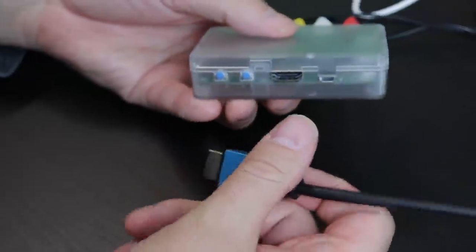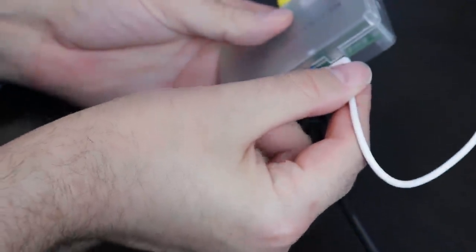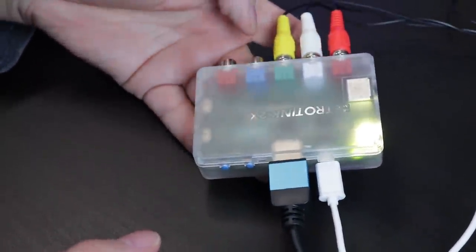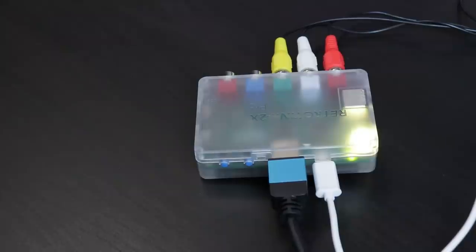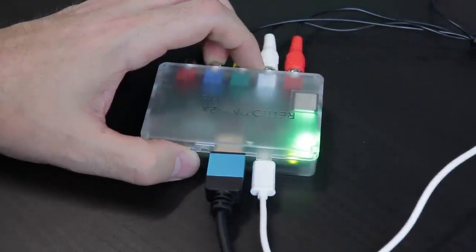The Pro also supports automatic format detection, and we now have a scanline generator built into the device — that's going to be a huge thing for a lot of people. We still have the smoothing feature as well, which might work out nicely for some systems. Personally I don't really care for it, but hey, to each their own.